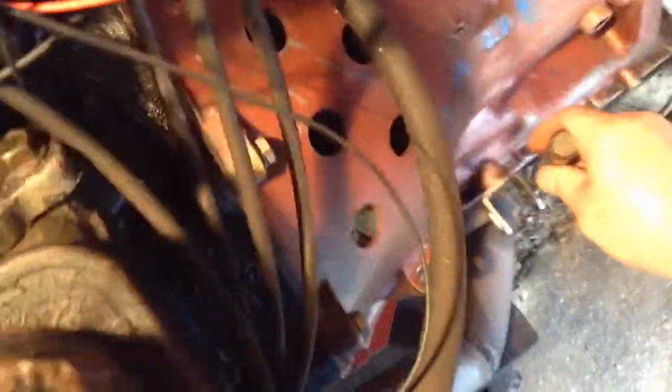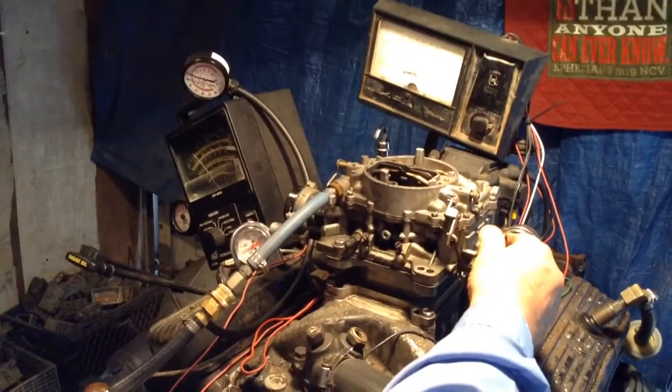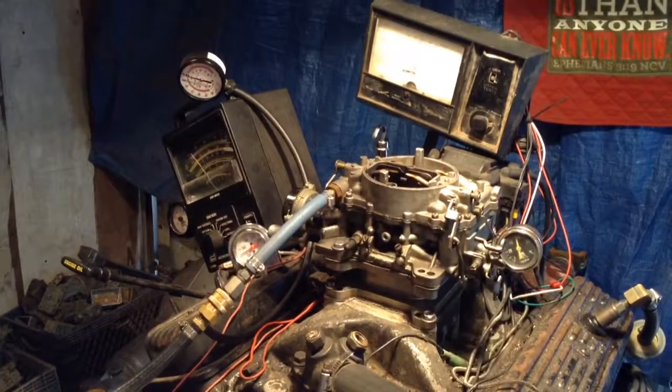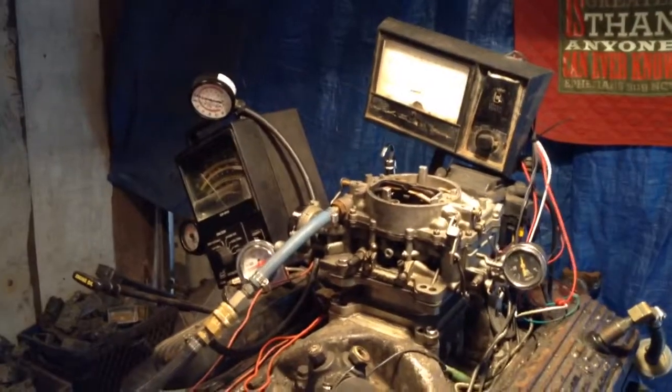Okay, we put it in gear — let's see what it's got. Spark check. Yeah, carburetor ain't that bad.